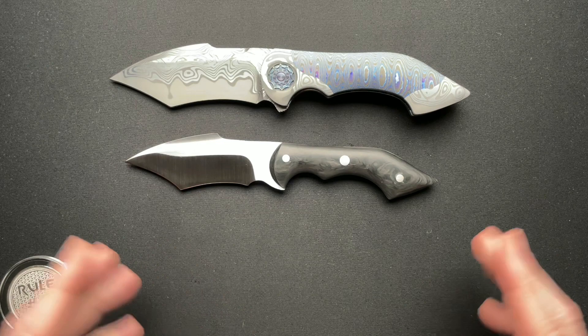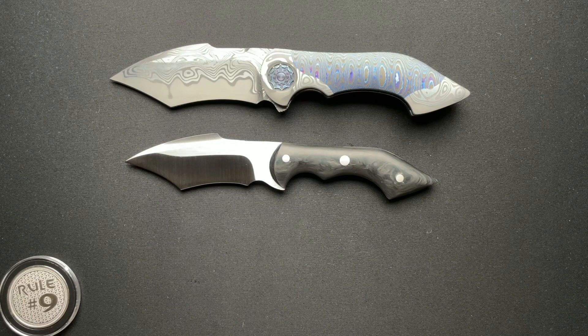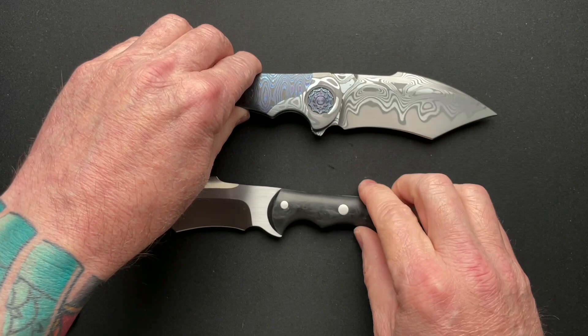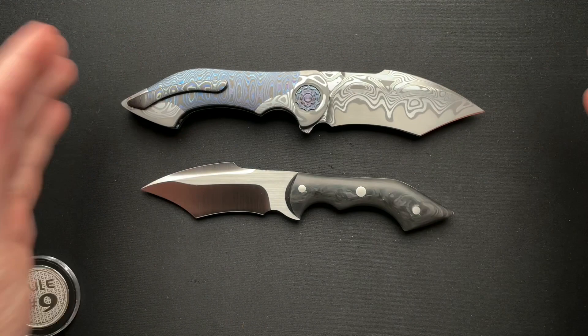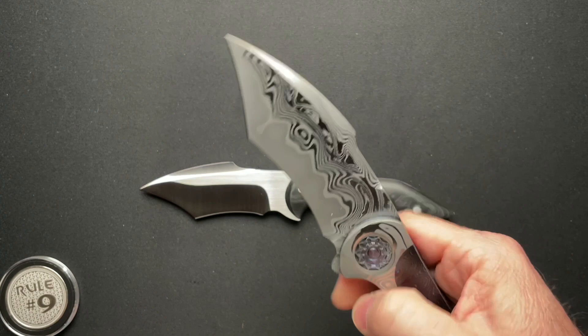My other buddy Eric just got a Battle and it's a little smaller — I want to say it's a three and a half inch. He got a three and a half inch used from another buddy and he loves it. I'm super excited about that for Eric. In talking to Eric, there have been 12 different sizes of the Battle. He's made some thinner ones — I thought there were three sizes actually, but apparently there have been 12 different variations on the Battle, which to me is simply amazing.